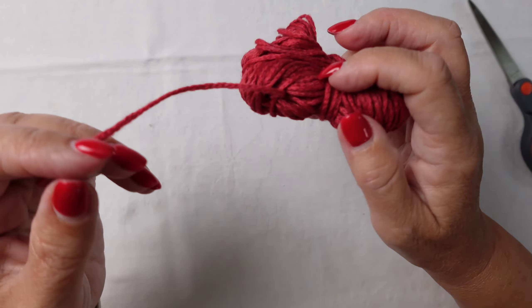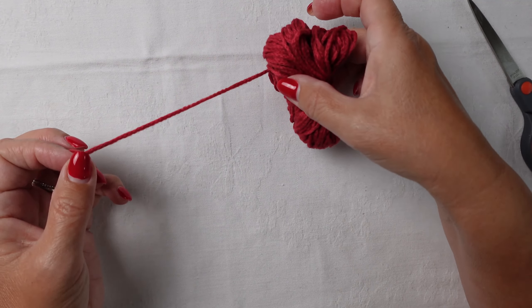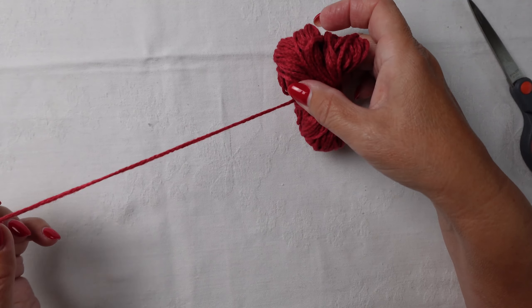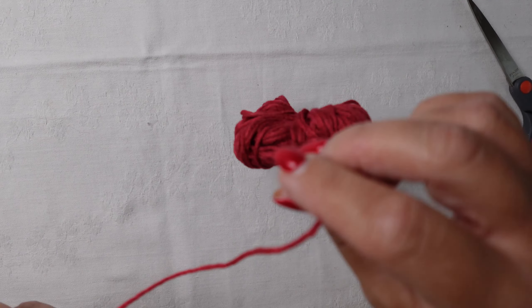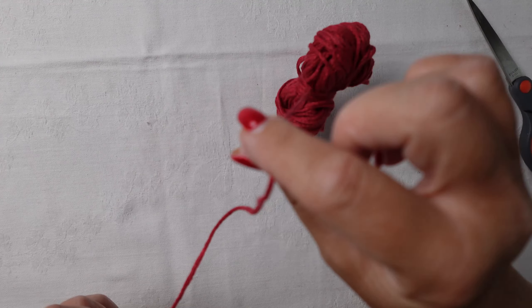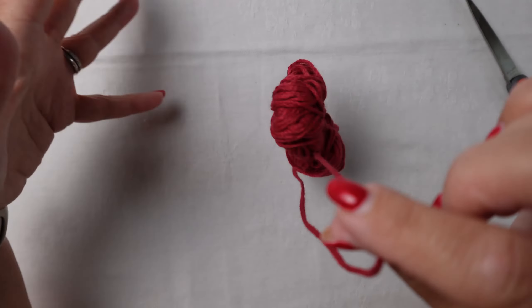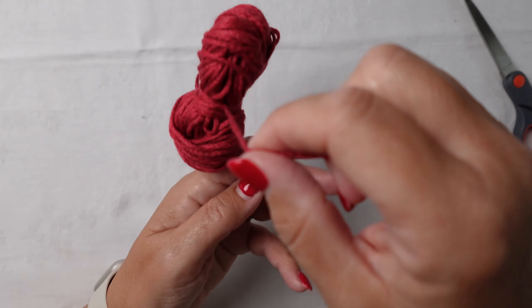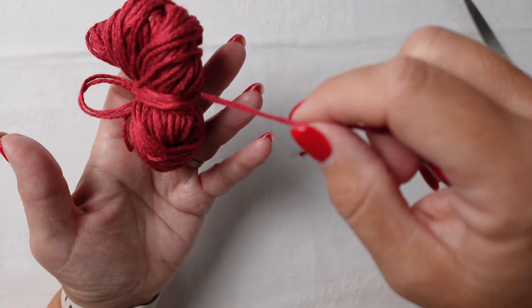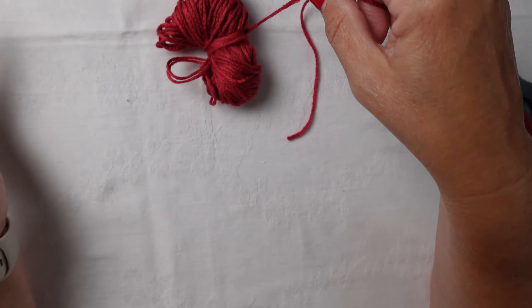That leaves the tail that you started with at the beginning, which is hanging down. And what will happen is that as you start knitting, it will pull from there, but the bobbin will stay hanging like that. It's not unwinding and getting tangled up in the others. And if you've got a number of bobbins just hanging like that, it's so much easier to be able to manage.